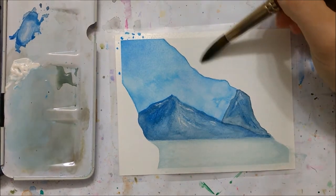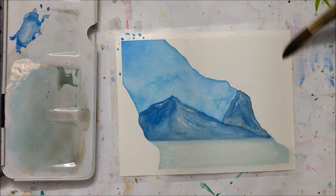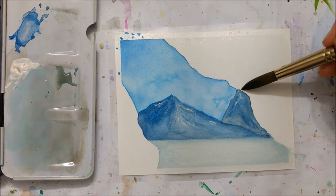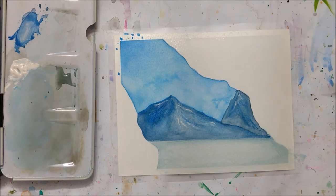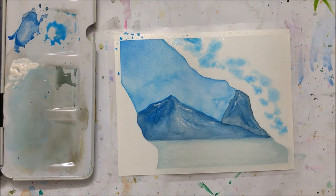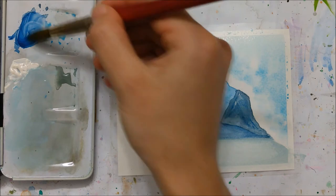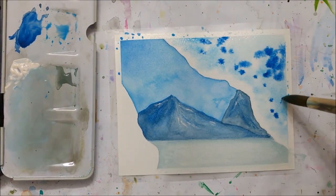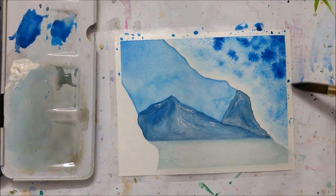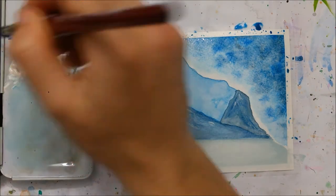Now comes the really fun part. Make sure that what you have painted so far is completely dry — you can run a hairdryer over it quickly. You are now going to cover the white portions you left, basically the ice cave portions. Apply a thin layer of water, going over it a couple of times to ensure it's even with no pools forming. Then take a light baby blue color and apply it all over that white space, making sure to leave a tiny little border of white on the edges — this is what gives off that really cool icy cave look.